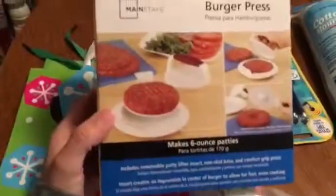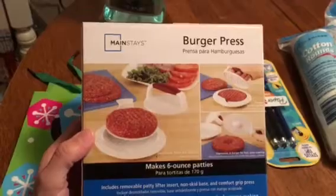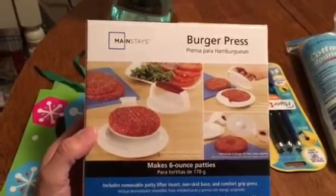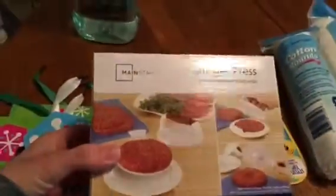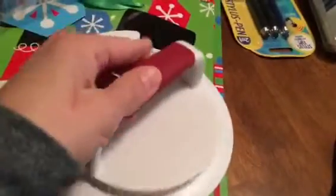Another find I was excited about — I had seen Kennedy also haul this. It's pretty sure the Mainstays burger press, and it says it makes 6-ounce patties. As you may know, Mainstays is a Walmart brand. I took it out of the box and it looks pretty sturdy, so I'll give that a try — and you can't beat a dollar.